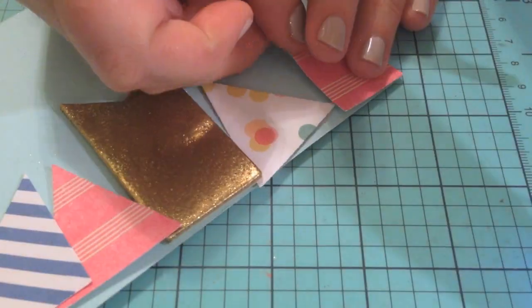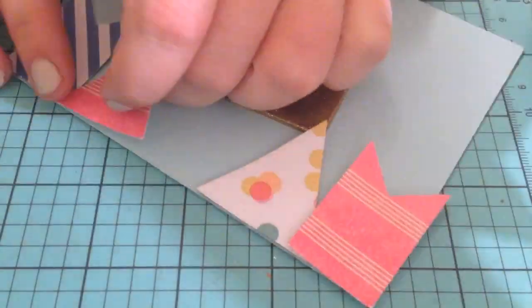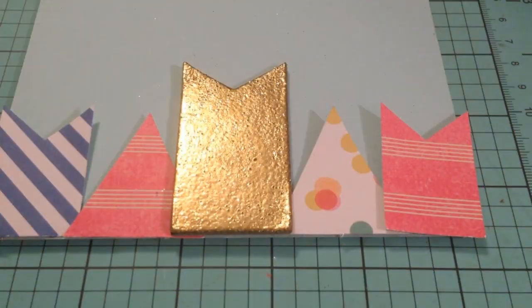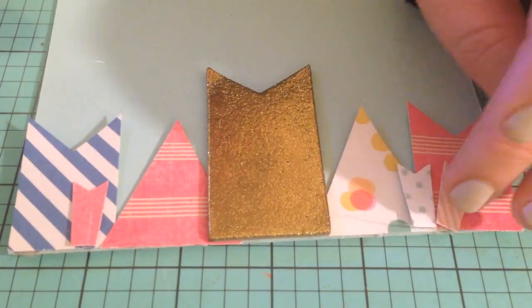I'm trying to film on my iPhone here and it doesn't really work out for me, but it does do extreme close-ups. The only thing is that the gold changes the color balance, but I'm going to show you over on my other desk in a second where you can see things a lot better. I just wanted to show the process here real quick of how that comes together.